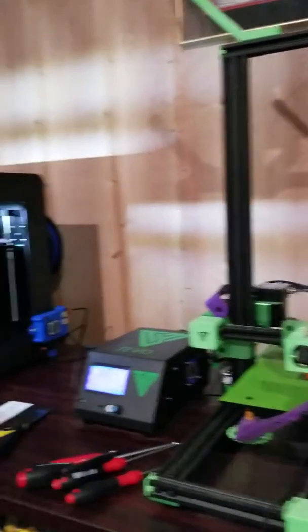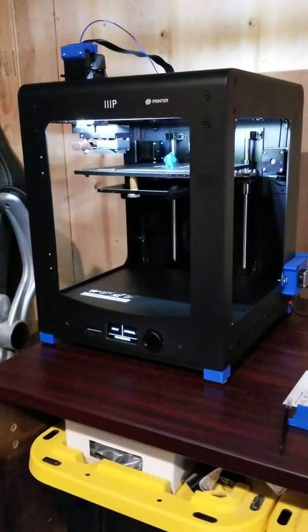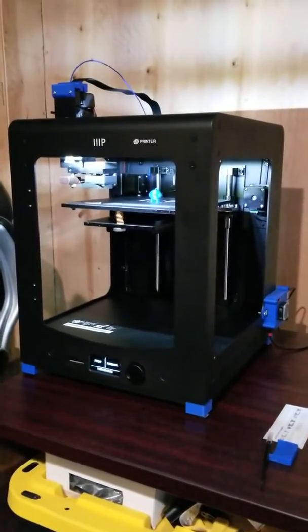Hey YouTube, welcome back for part 3 of our Monoprice Maker Ultimate unboxing and mini-review.